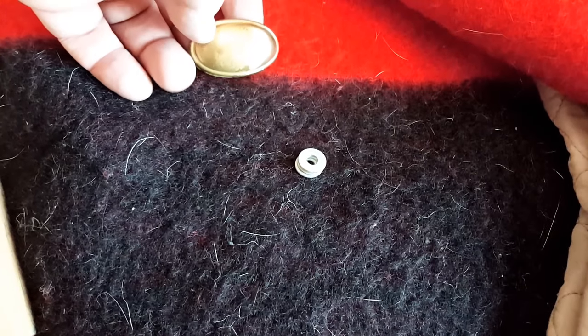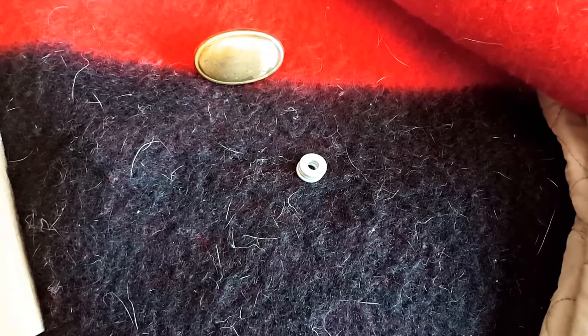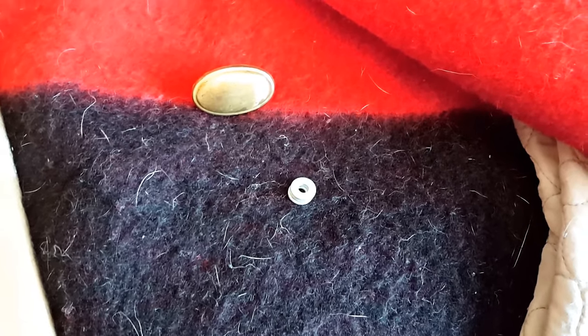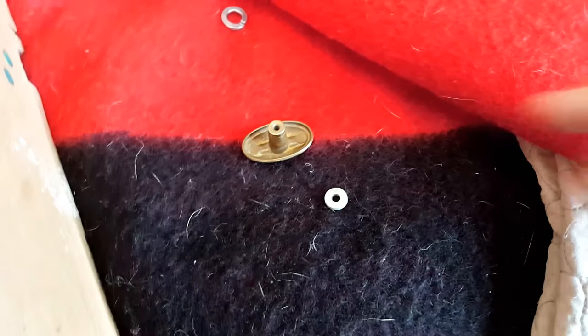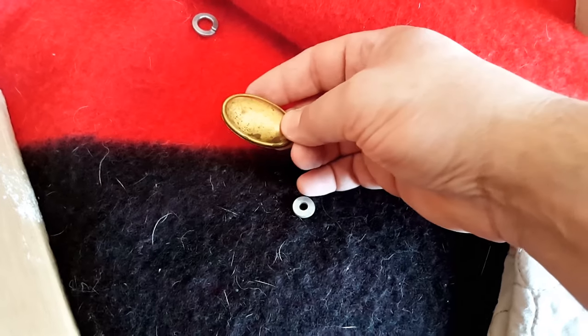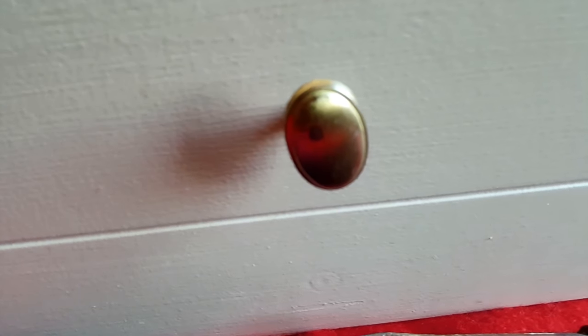Worst case scenario, just buy new hardware because maybe the hardware has threads that are stripped. There are a couple of easy ways — basically just remove it and go to the hardware store. If the screw is stripped in the head of your hardware, maybe you can find matching hardware that's not so worn out.